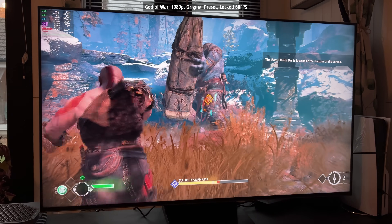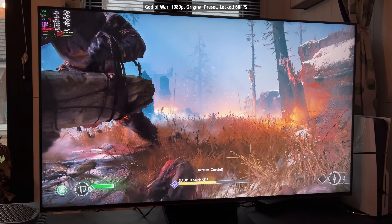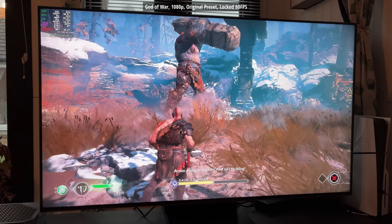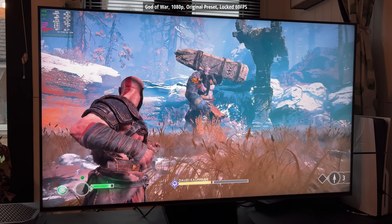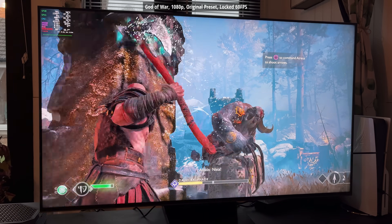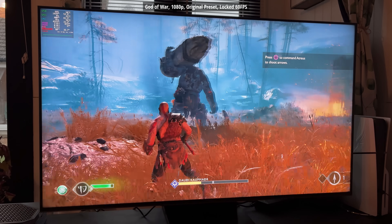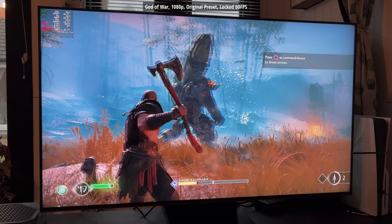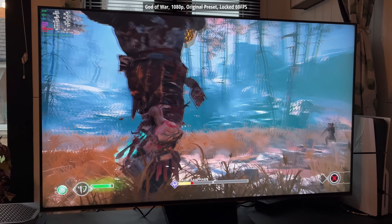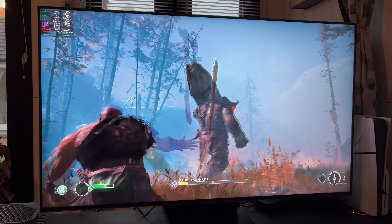I also have the PS5 set up here, and it seems almost like we shouldn't be running God of War on the Steam Machine when we've got the PlayStation 5 right next to it — I feel like the PS5 is giving me a bit of side eye! Our first game: God of War on the custom SteamOS gaming machine — 60 fps constantly at 1080p, and that's what I've targeted throughout. A locked 60 with 1080p resolution, using the original graphical preset.